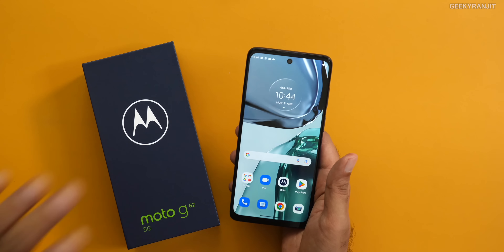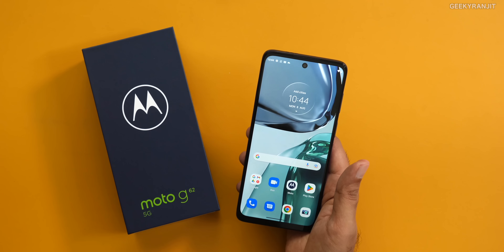So guys, this is the Moto G62 5G smartphone. If you have an HDFC card you get the 1,500 rupee discount, effectively getting this at around 16,500 rupees, and for that price point I feel it's a pretty good handset. But what do you guys feel? Do let me know in the comment section below. That's it for now — thanks for watching, this is Ranjit, and I hope to see you in my next video. Take care guys!